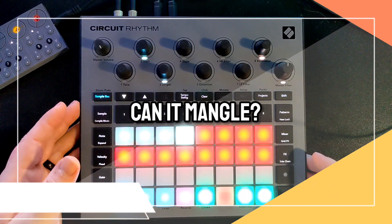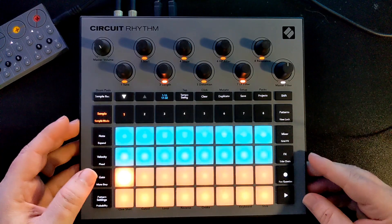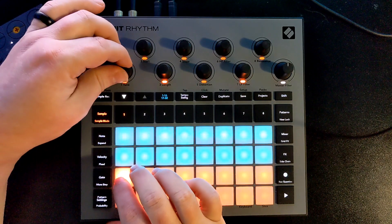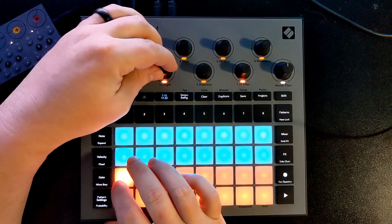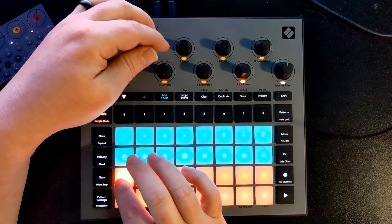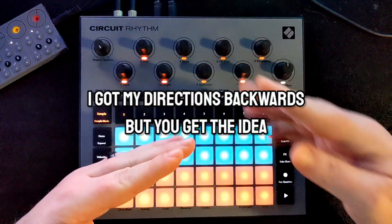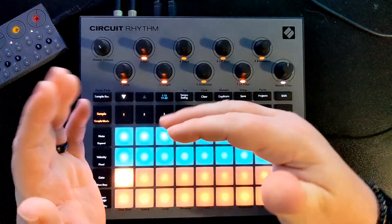What can it do to samples? The short answer is: not a lot of mangling. You can adjust the pitch, adjust where the sample starts and ends. It's got a 'slope' function — turning it one way puts a more gradual attack on the sound; turning it the other way adjusts your decay and makes it shorter. It'd be nice to adjust both independently.